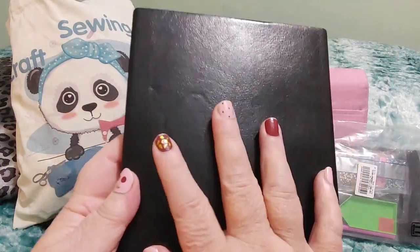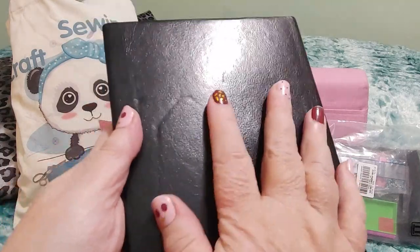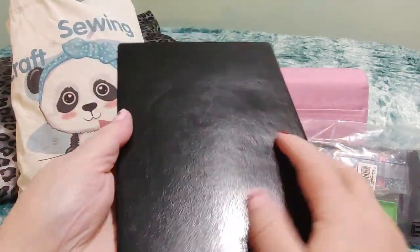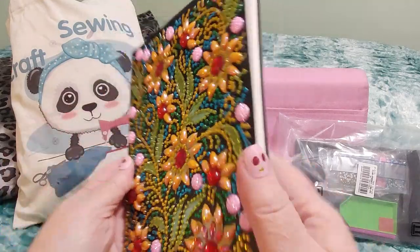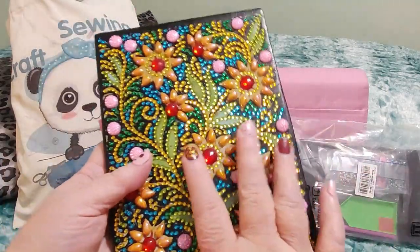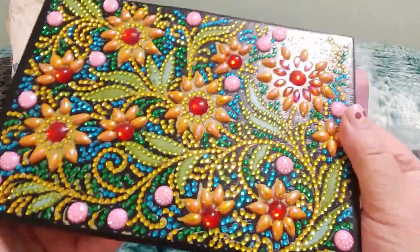It's like a faux leather — I don't know what you would call it — just very flexible. It's not a hard notebook. It is very flexible; it's not like one of those hard-backed ones. Anyway, that is how it came out.